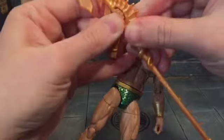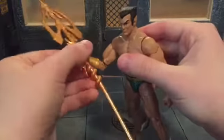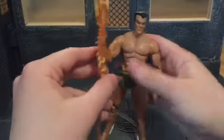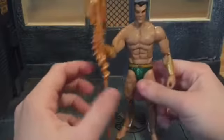You just wedge it in like that, and it looks really nice. It's very shiny and he can hold it very well — doesn't lose it or anything, and doesn't really move it at all either.